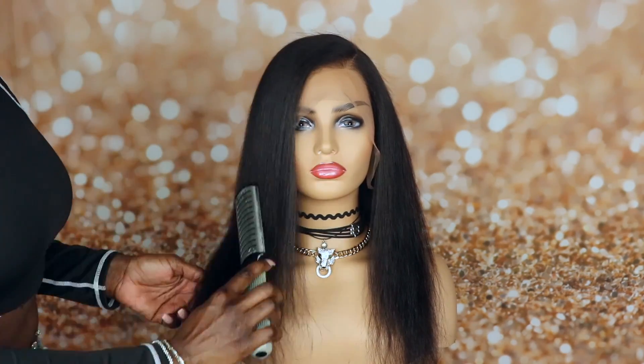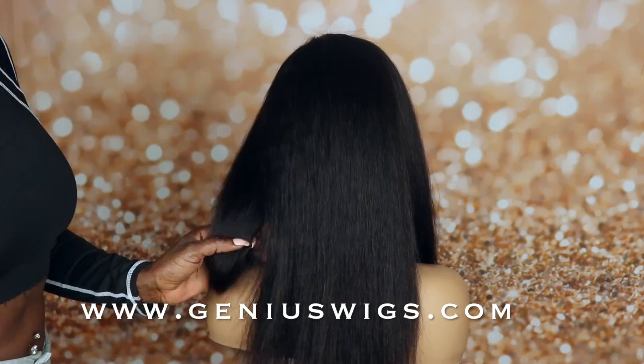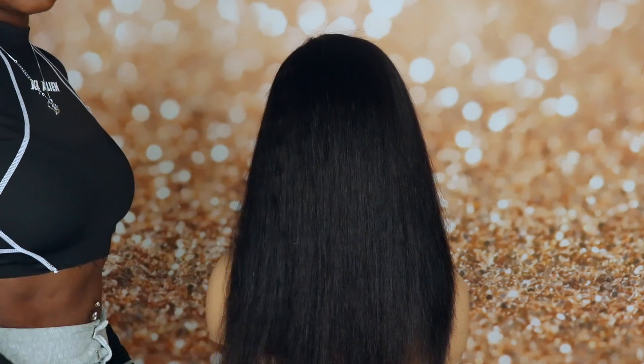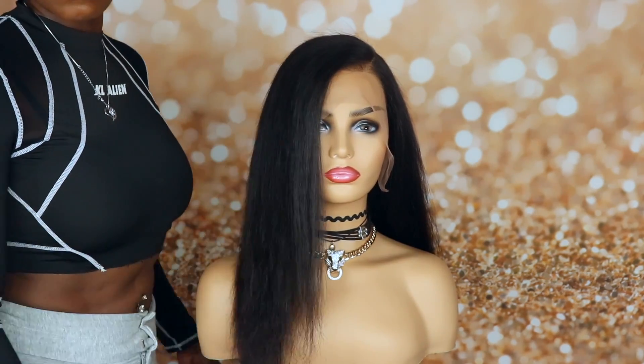In this video, I'm going to show you this really versatile wig that goes from a natural blowout to this. Hey beautiful people, welcome back to my channel. Today's video is sponsored by Genius Wigs, and this is their wet to wavy unit in 16 inches.